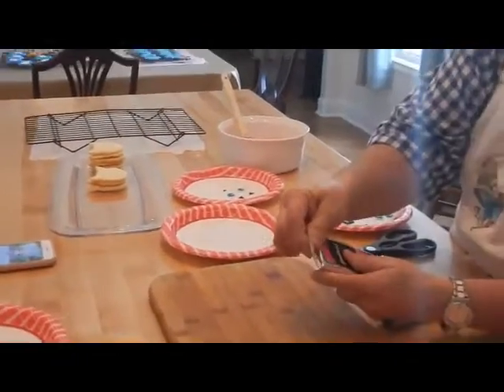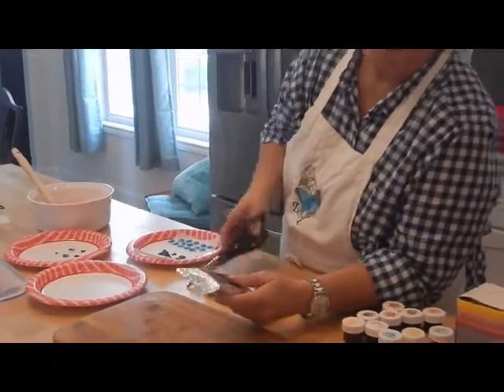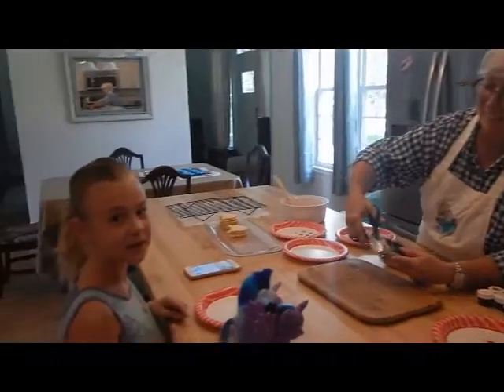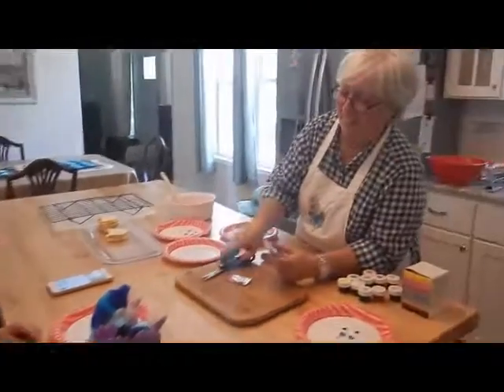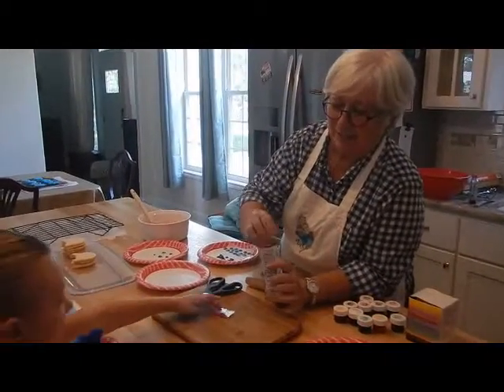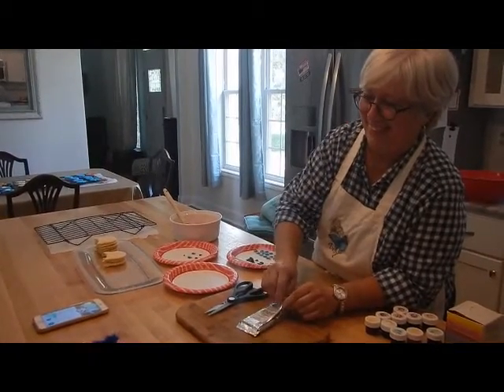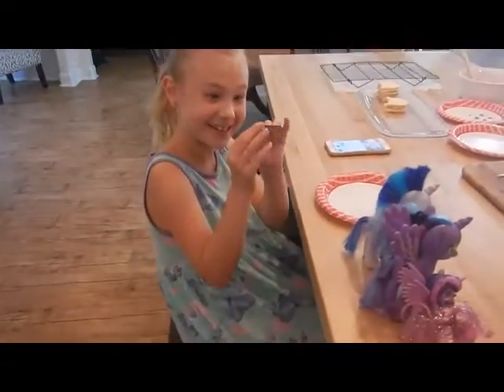Let's get started with Jigglypuff. This one is a little different because I didn't do all of the fondant last night. And she's helping me do it too. The fondant is what we use to make the features.